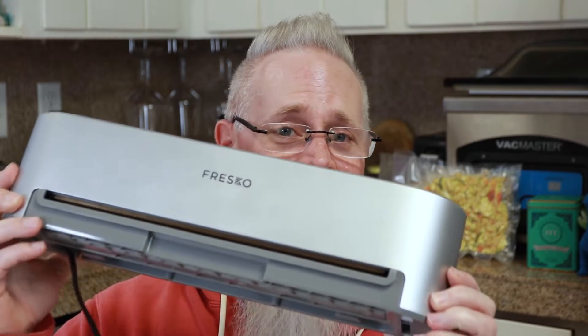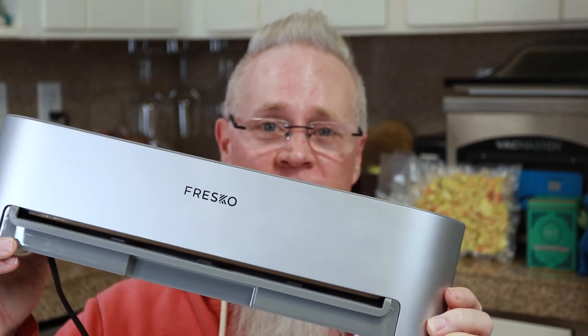Hey y'all, welcome back to Jack's Drinkwater Southern Cooking and Barbecue. In today's video we're going to be having a look at the Fresco V8 Vacuum Sealer.